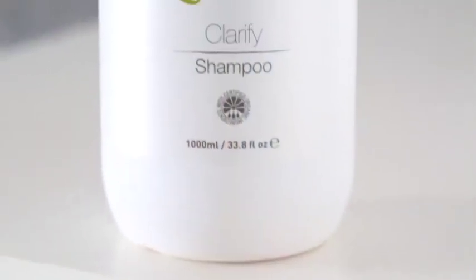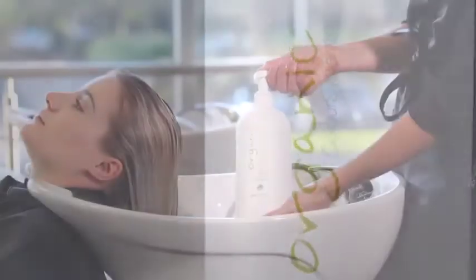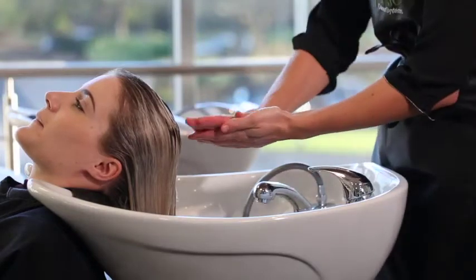We use Organic Colour Systems clarifying shampoo as our preparation shampoo — this is the first shampoo before any service. We use clarifying shampoo to cleanse the hair of any product build-up, and this enables us to get a better wet stretch test reading.